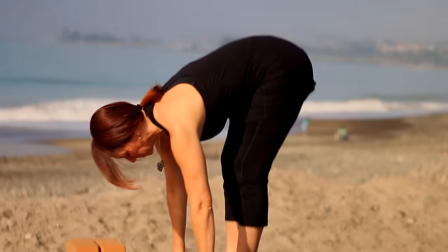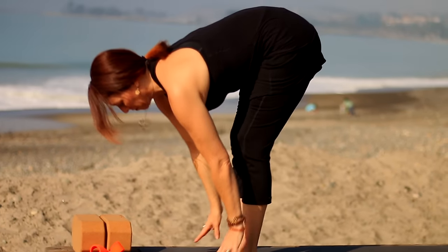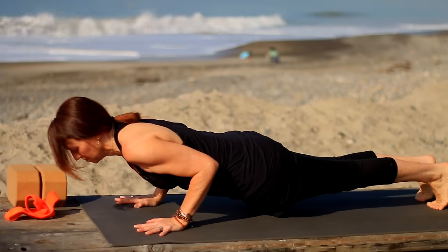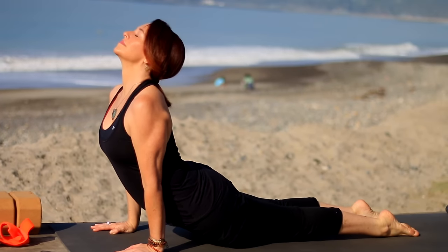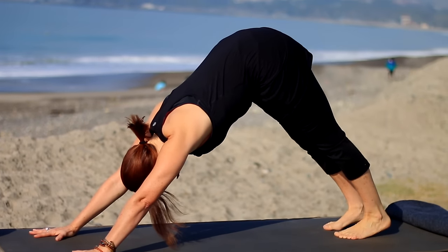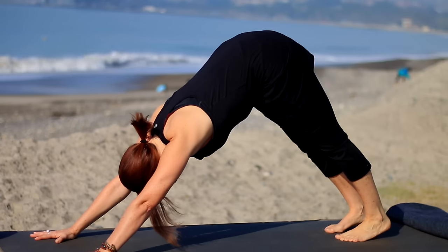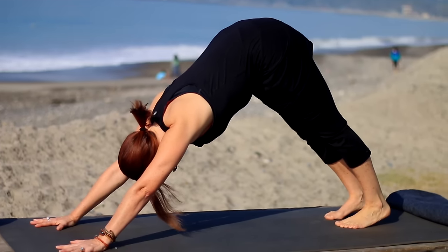Uttanasana, inhale to Ardha Uttanasana halfway up. Exhale, step to plank — or if you hop, you'll hop back landing in Chaturanga, shoulders no lower than elbows as you lower down. Then inhale up dog or cobra — it's always your choice. Exhale back into downward facing dog. Always take care of your body. If you need to modify, take the knees down, take cobra. If you need to rest, push pause and take a child's pose.